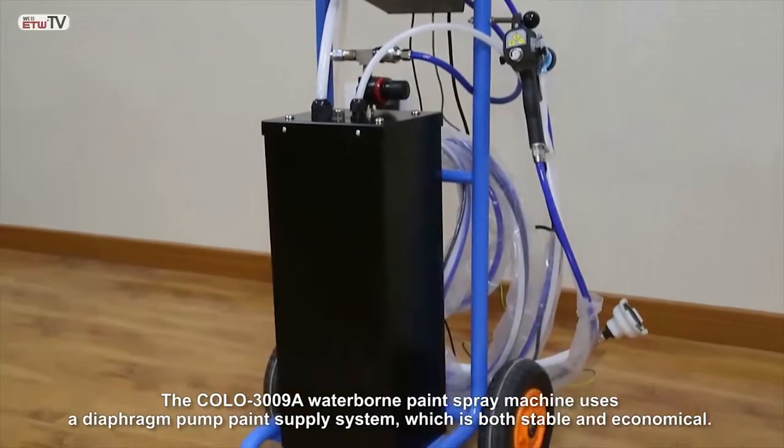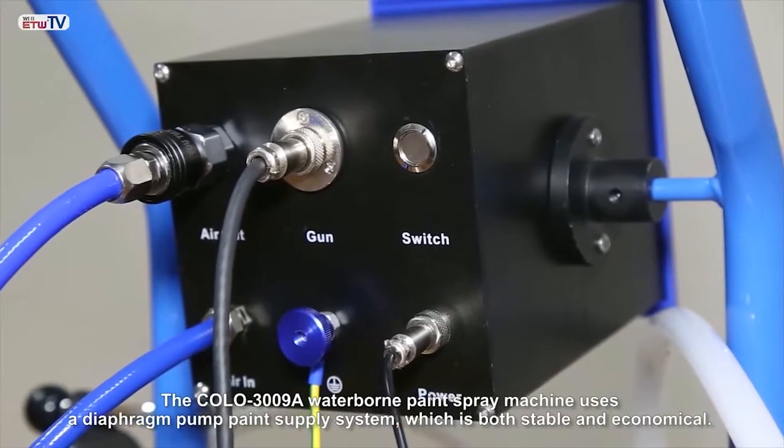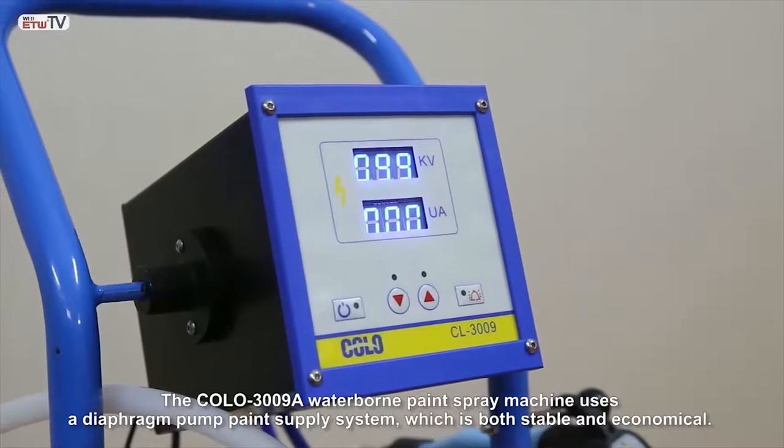The Polo 3009A Waterborne Paint Spray Machine uses a diaphragm pump paint supply system, which is both stable and economical.